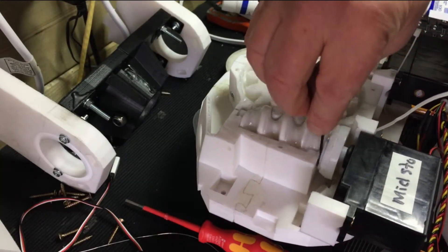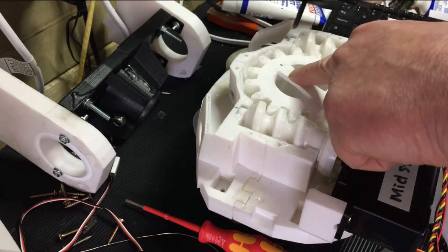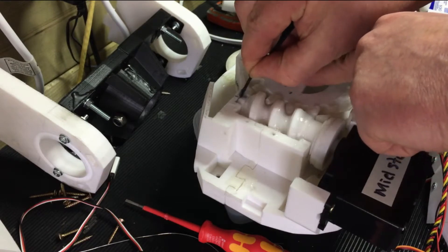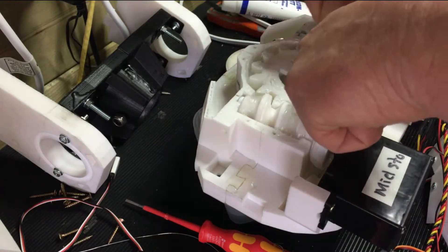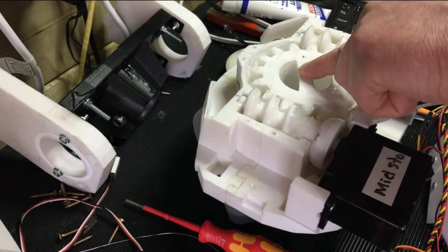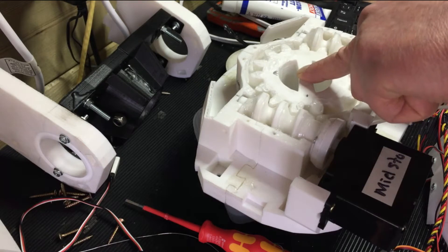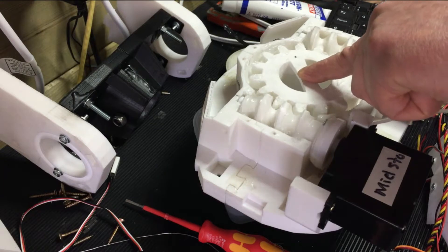The place that was making the most noise was in these corners, and that's stopped now. As the grease gets in there, it's definitely getting in all of it. I think that's really good because it's running really smoothly now.